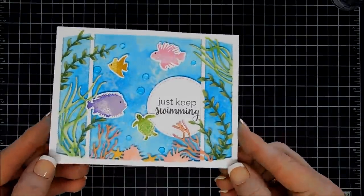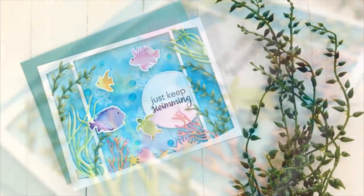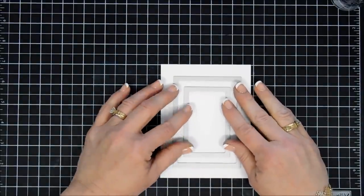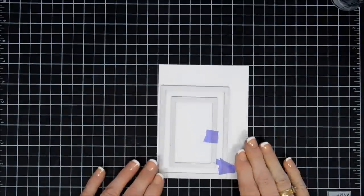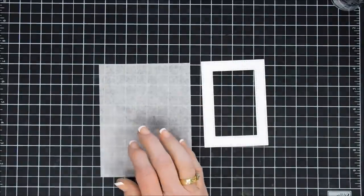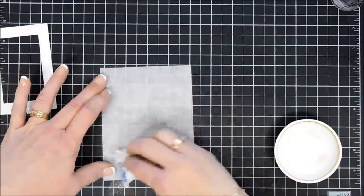Today we're only making six cards. The video did run a little bit longer so I wanted to shorten it while still showing detail on how I made the cards. For my next project we're going to create a shaker. Using two double stitched rectangle dies I'm going to cut out a frame, just layering them both together so I have a nice size frame.